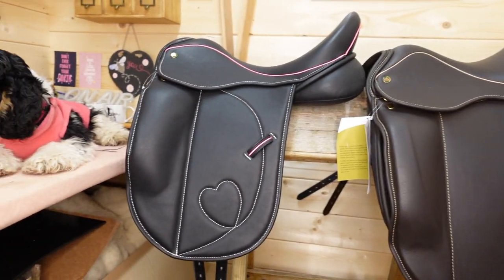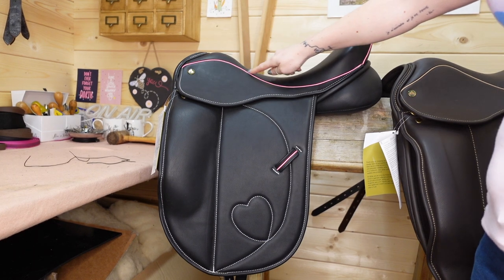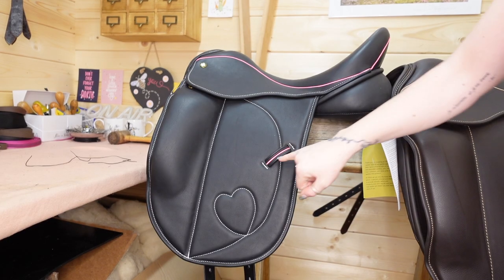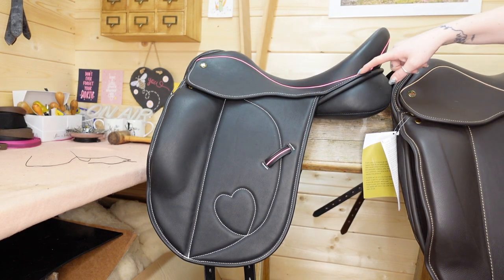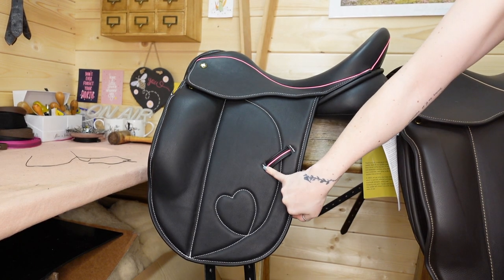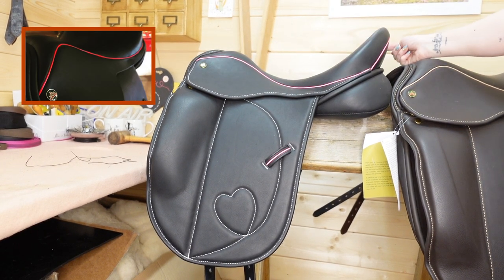The first thing a lot of people change is the welting. The welting is the strip around the seat — it goes up and around the back of the seat (the cantle), and can also go through the keeper. This saddle has bright pink welting because the girl who ordered it loves pink. So if you wanted welting like this, which you can have in any colour, you'd ask for welting on the seat, the cantle, and the keeper.